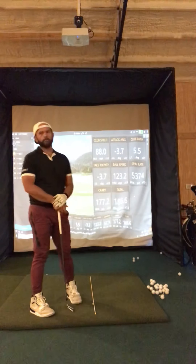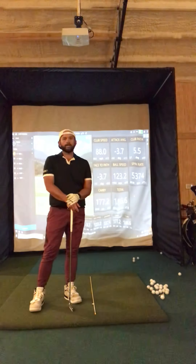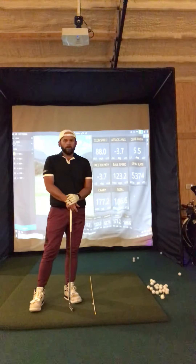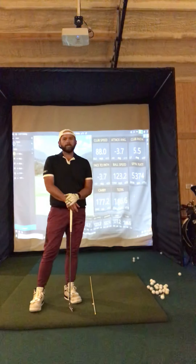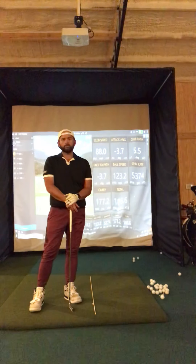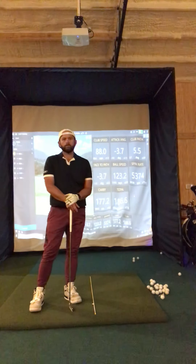Hopefully this will show you how we can maintain instruction while maintaining the guidelines of social distancing. We can still learn how to play some golf during this time. If you are interested in coming out to the barn to get some lessons, give me a call. We'll set up some times — currently I'm scheduling on Tuesdays and Saturdays, and those times will fill up pretty quick. So if you are interested, please give me a call as soon as possible.